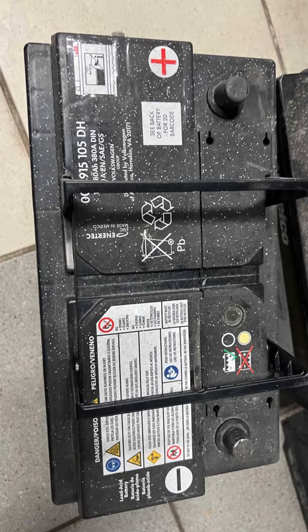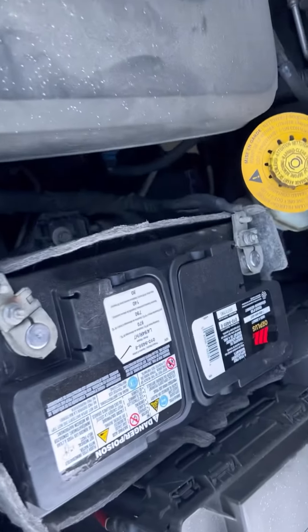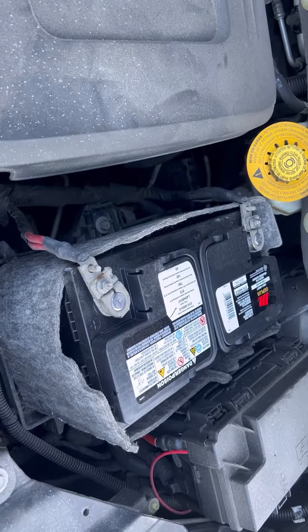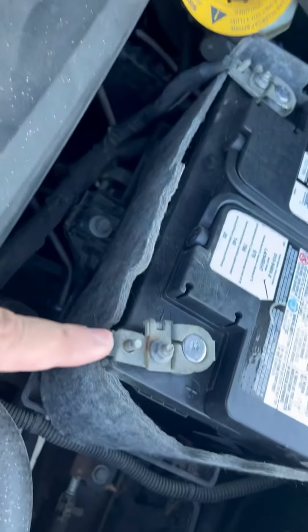This is my old battery I removed from a Chrysler minivan 2014. I'll show you how I replace it — this is the new battery I already changed. I just want to show you there are two points: this is the positive and this is the negative.